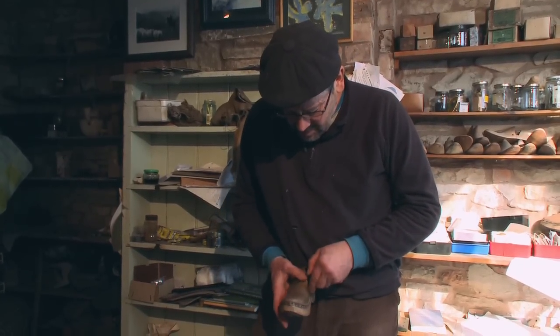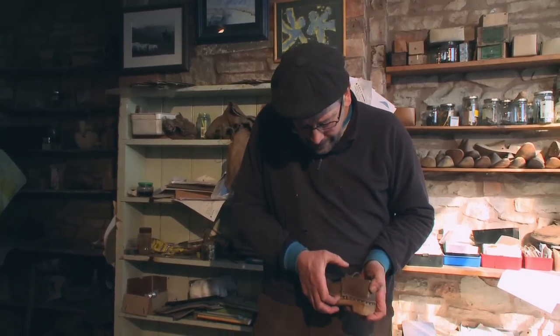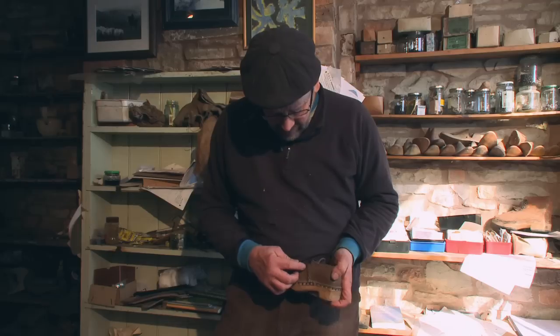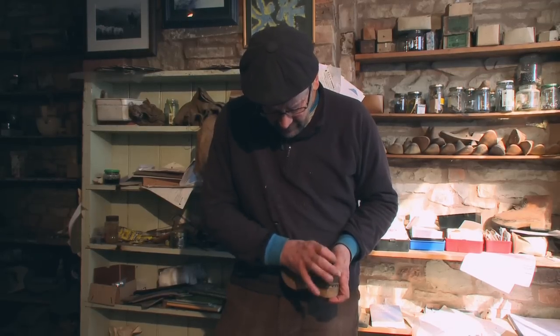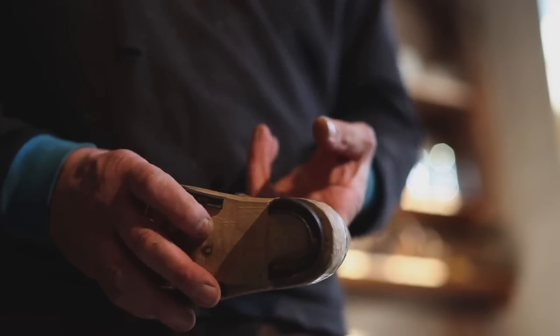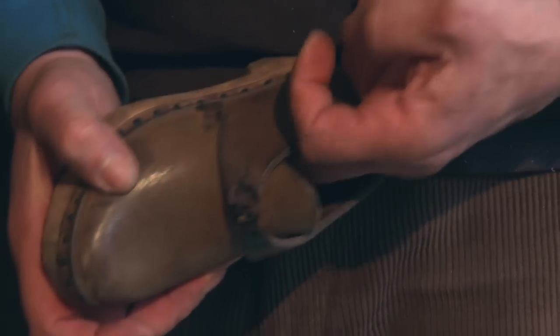So this is more of a boot — it's much higher and it fits more around the ankle. The slipper fitted more as a shoe from there to there, this fits more around the ankle. Now this is a stitch — if I put my finger inside here, there's no thread, and there's no thread on that side either.